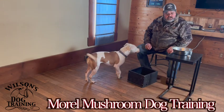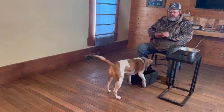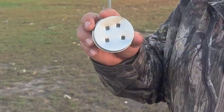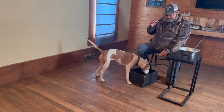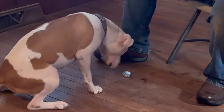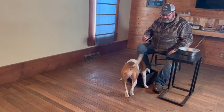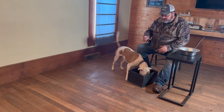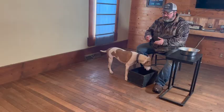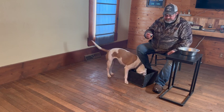Today starts Lily's Morel mushroom hunting training. How I start this is I got a mushroom in a little tin with holes in the top. You can see we've already worked the box. She's waiting somewhat patiently for me. The idea is that she learns to focus when she smells the Morel, go to it, and just stare at it. We'll do this for a week or two.